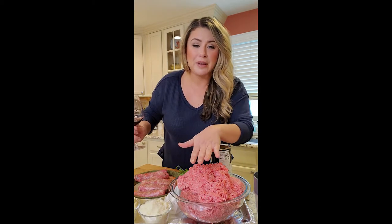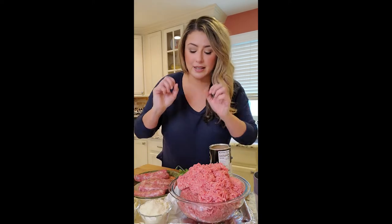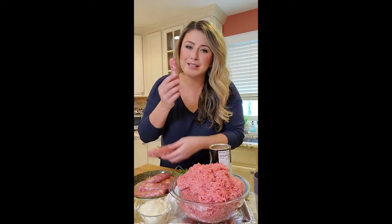Ground beef — not only do I have the ground beef, I have the veal and pork mixed in there. We're going to put some sausage in the sauce, because sausage in your sauce makes everything better. And then we got the basics, so let's get this going.